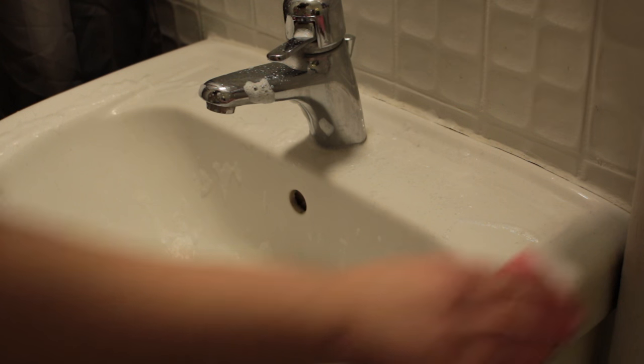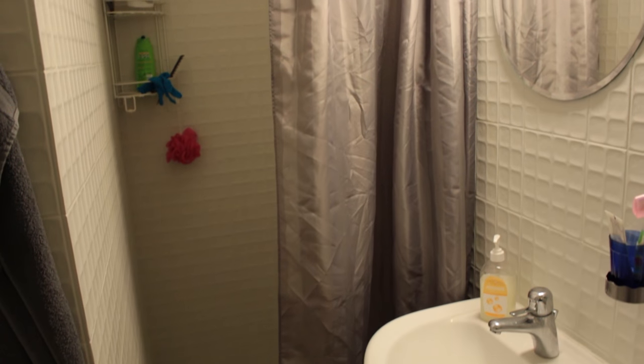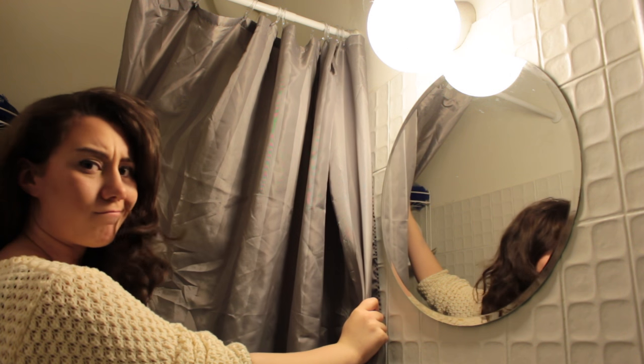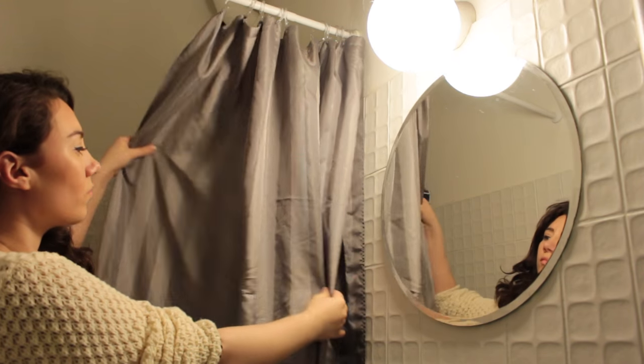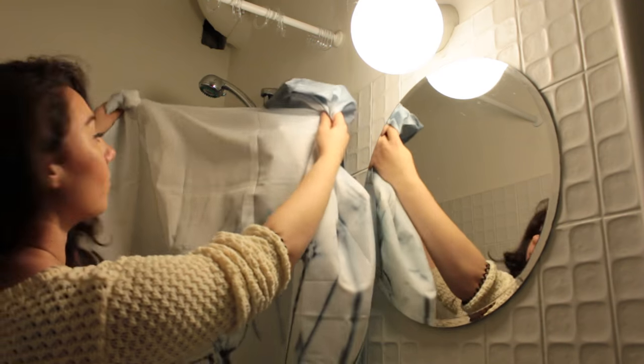First things first, clean the bathroom. It's so much more fun to redecorate when it's clean. If you also have a small bathroom, dark curtains are just a no-no — they suck all the light out and make it even smaller. So take them down and find something lighter, with a motif on it perhaps.